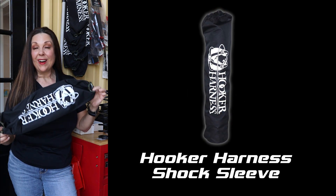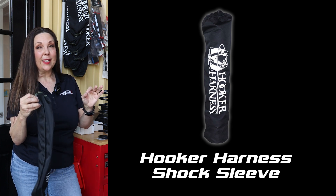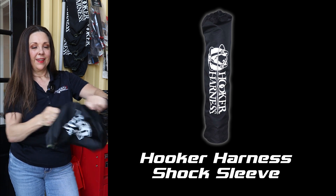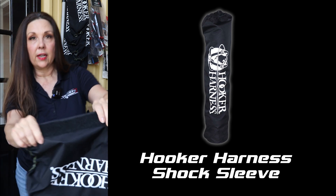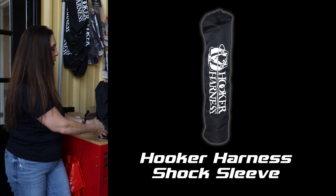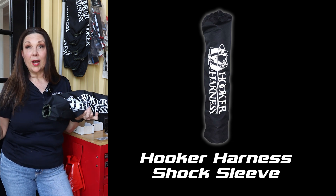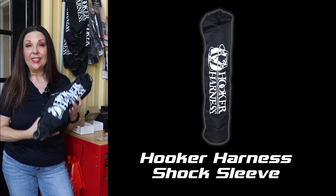One of our top products is our Hooker Harness Shock Sleeves. What I like about these is they've got this really thick Velcro — fair warning if that's like nails on a chalkboard for you. You can see it's really, really thick Velcro, and it's meant to wrap around some of these bigger springs in your shocks. The big thing is to keep the dirt out of your shocks — you want to keep the dirt off of the shafts because if that dirt and dust gets into your shock, it can really cause some problems. So this is a very easy, straightforward solution to keeping your shocks clean.